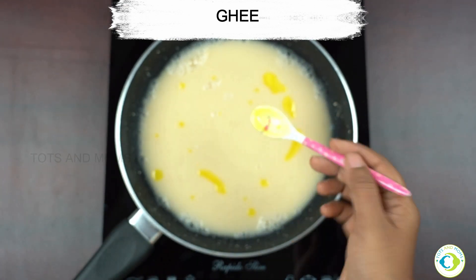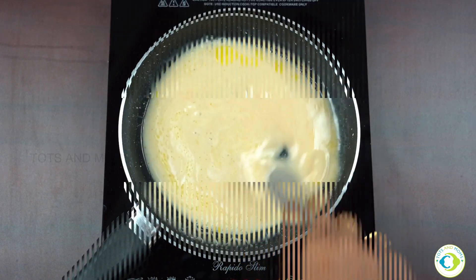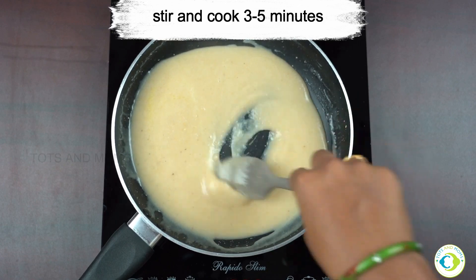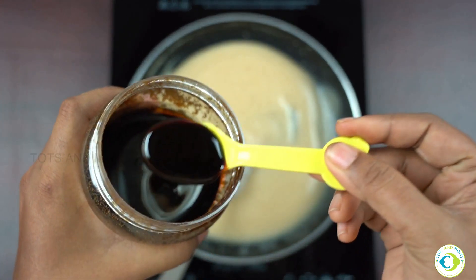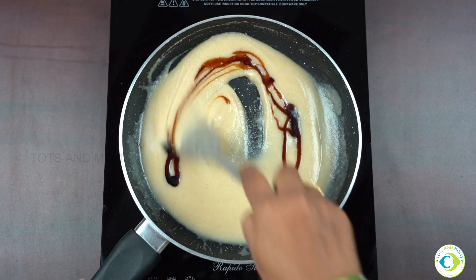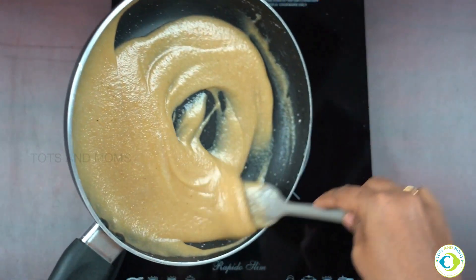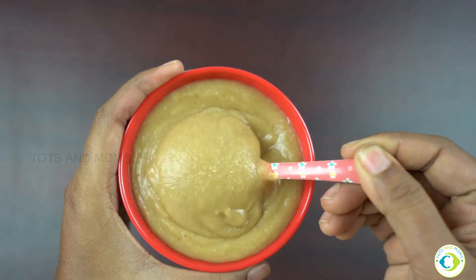I'm adding ghee now. Switch on the flame and keep stirring the mixture until it gets cooked well. Please don't stop stirring, otherwise it will stick to the bottom of the pan. Once done it would look something like this. I'm adding date syrup now — you can even add jaggery syrup. Mix it well and serve it warm to your baby. If you'd like to thin it with breast milk or formula you can do that as well, but it's not necessary. Urad Dal porridge is ready to be served.